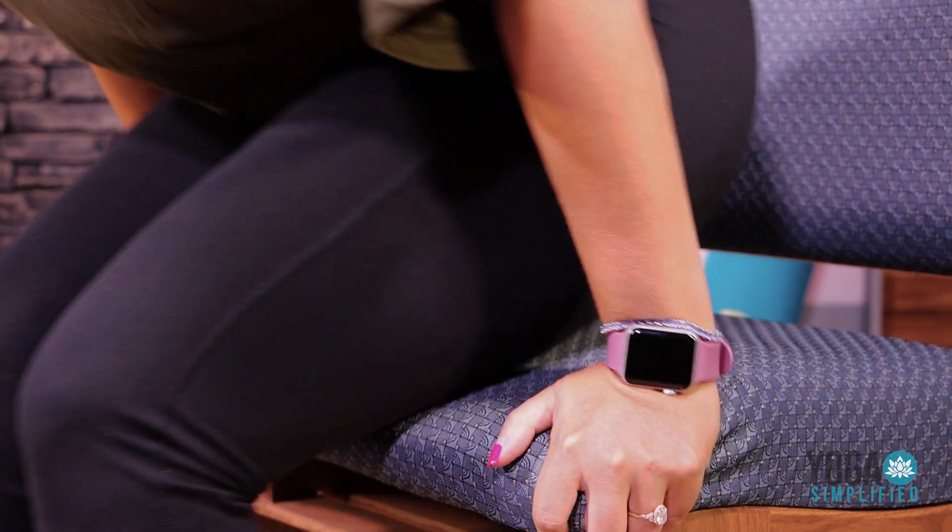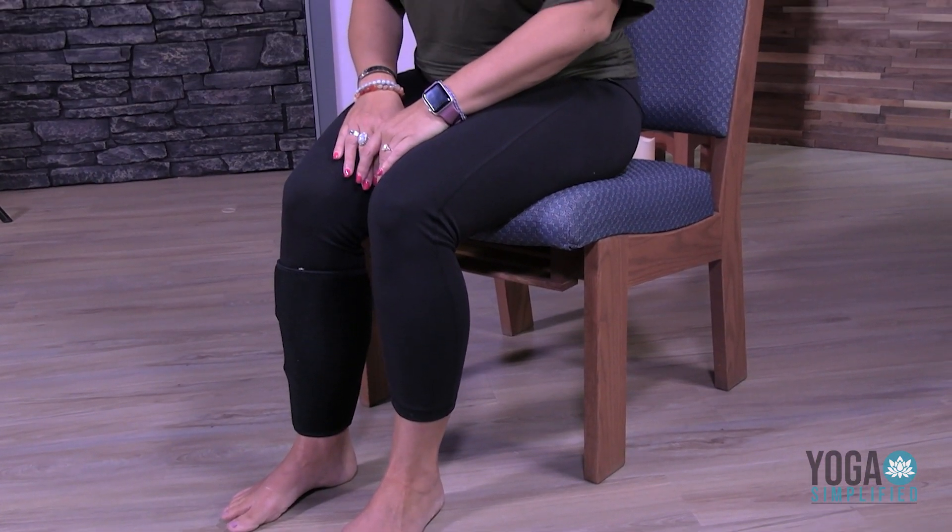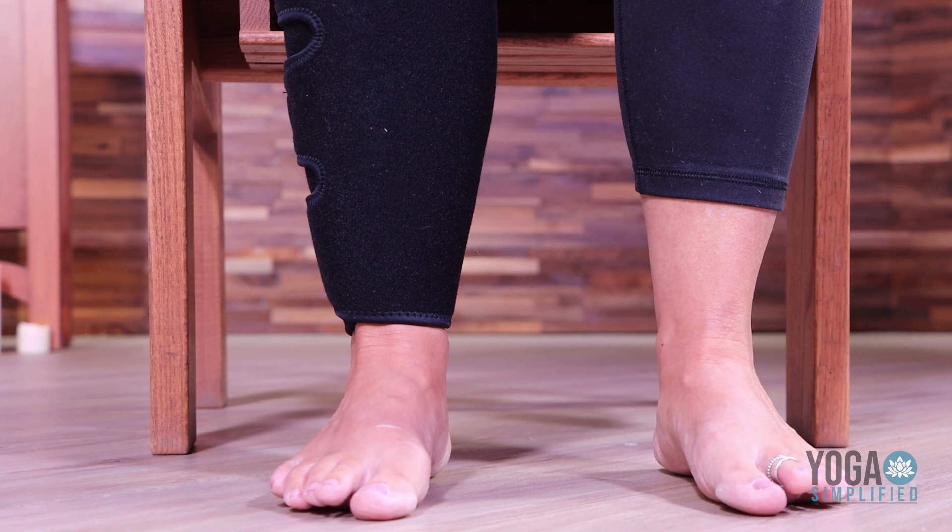All you need is a chair. The first thing we're going to do is, when you have a chair that you're comfortable in, slide so that your feet are touching the ground flat. Some of us are a little shorter, and if we are sitting with our backs against the chair, our feet do not touch the ground flat — I'm one of those people.